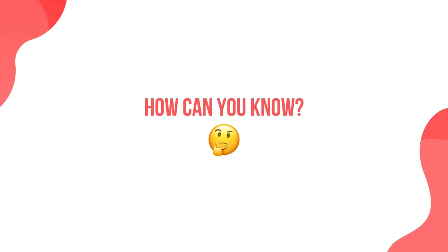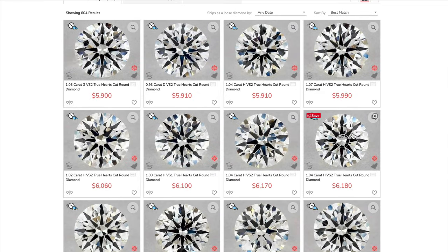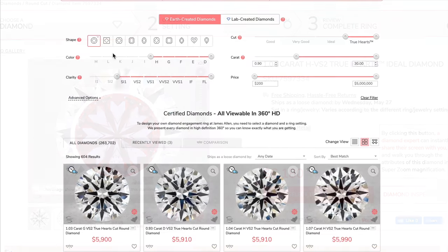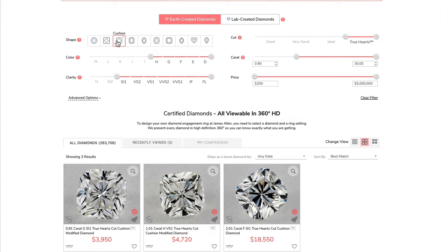How can you know that a diamond is part of this 1% hearts and arrows subgroup? There is a unique technology that generates red and white idealscope images to show a clear image of the hearts and arrows effect. Some stores might claim they sell hearts and arrows diamonds — you should ask them to show you the idealscope images of a specific diamond to verify. James Allen has hearts and arrows round diamonds as part of their premium True Hearts brand, and they display the idealscope images on the diamond's item page. The True Hearts brand also includes princess and cushion shapes, graded as ideal by the AGS lab for all attributes: cut, polish, symmetry, and most importantly, light performance.